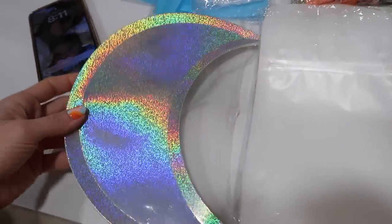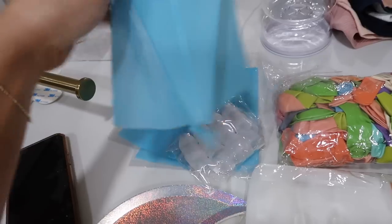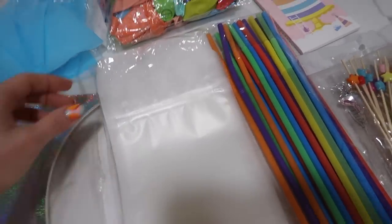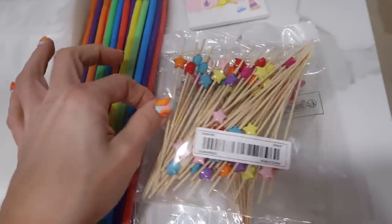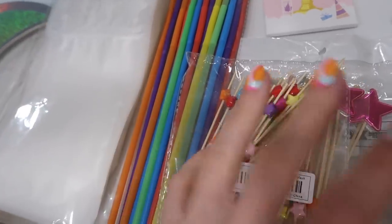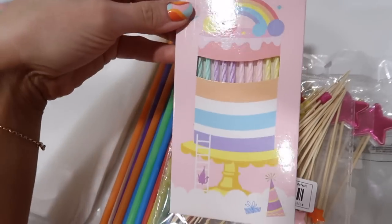I got a ton of party supplies — another thing Temu is really good for. I got holographic moon plates for Olivia's birthday, more piping tips and reusable piping bags because I tried doing my mom's cake recently and it didn't turn out well without them. These are little juice pouches I'm going to DIY for her birthday. It was like seven dollars for a ton. Some food picks in the shape of stars too, because her birthday theme is 'to the moon' — she's turning two, so it's planets, stars, and moons.